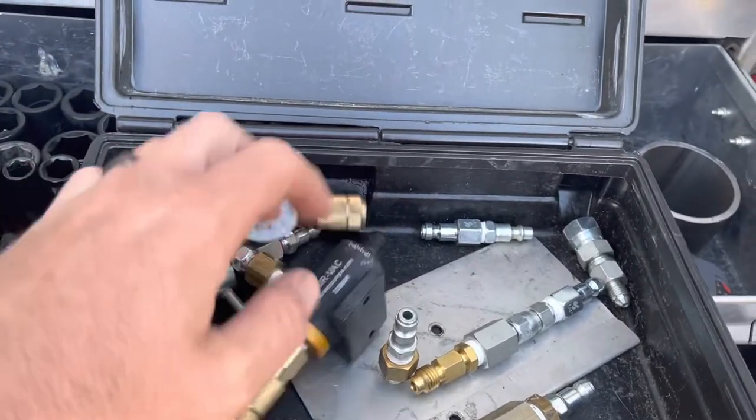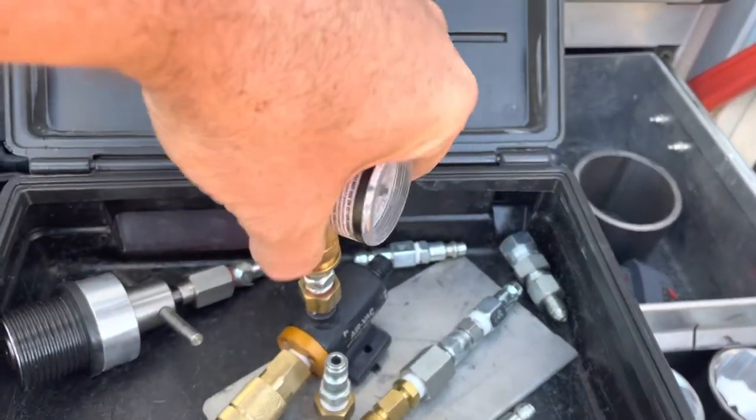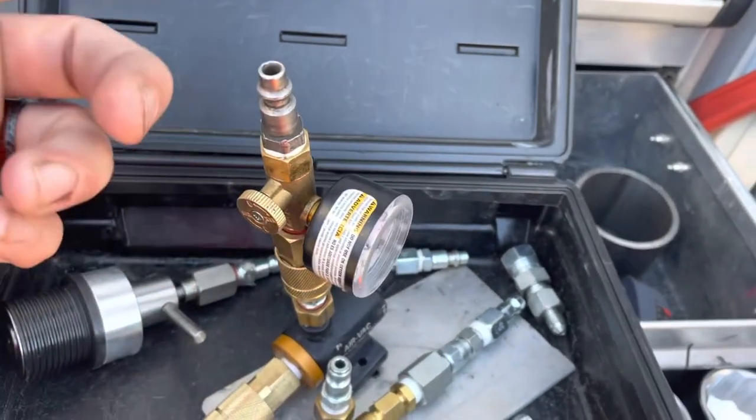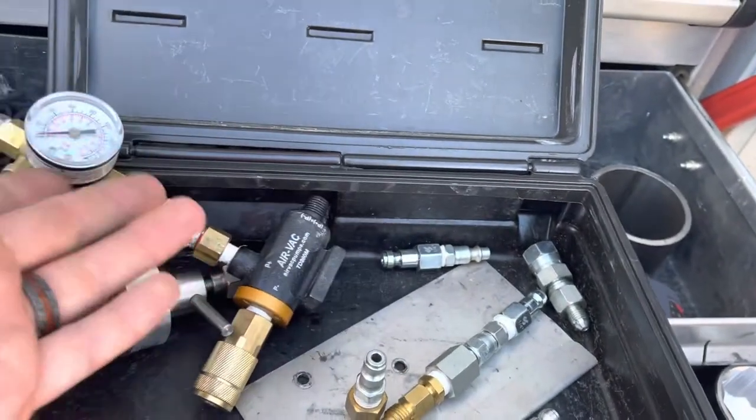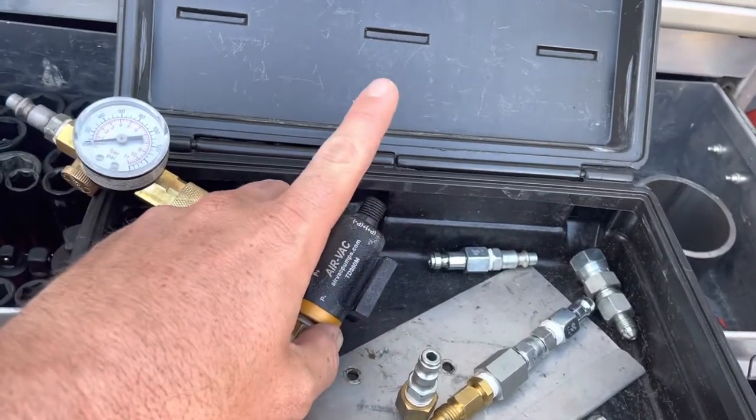The way I always do it is I have the regulator attached here, and then obviously put your air hose on. You put air pressure in here, it creates a vacuum here, and then it blows air pressure out here.